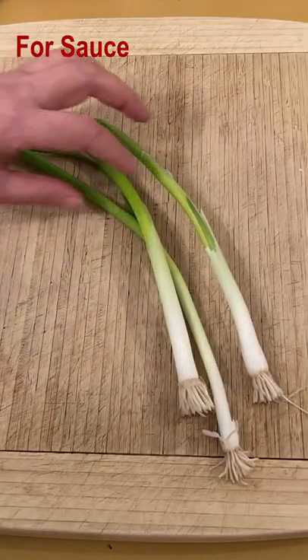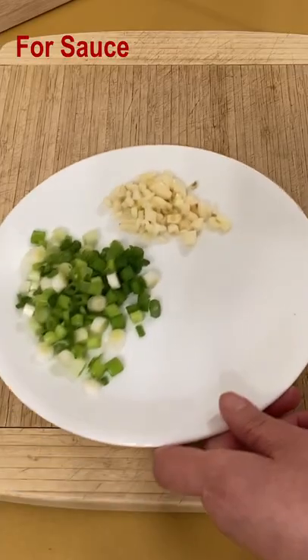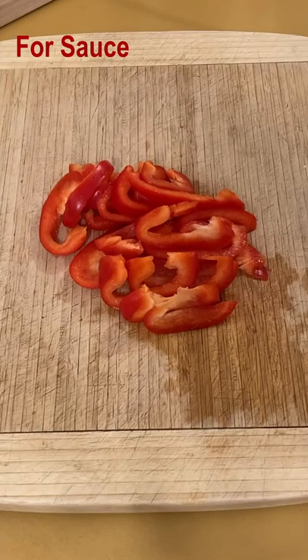Slip green onions, put into a plate. All of garlic, finely chop. Slice one red pepper, slice.